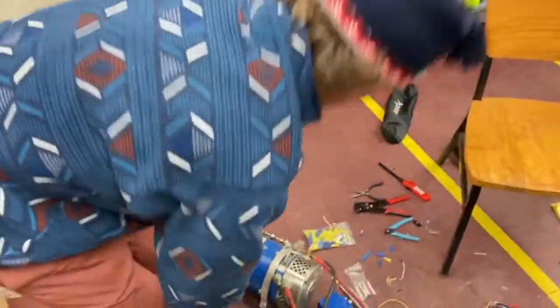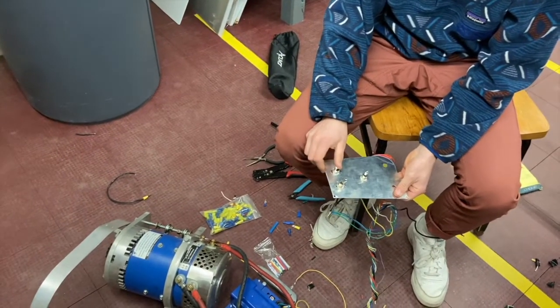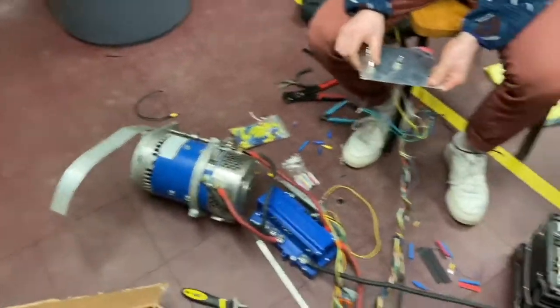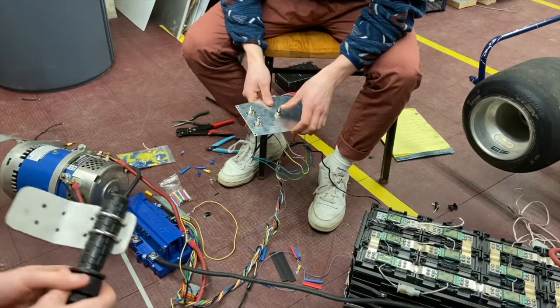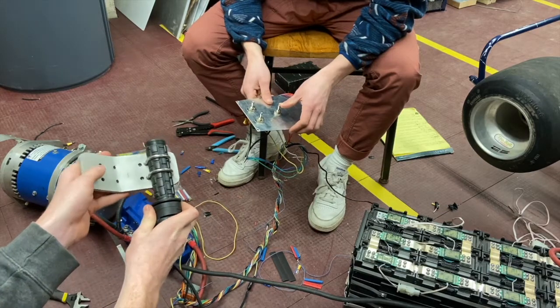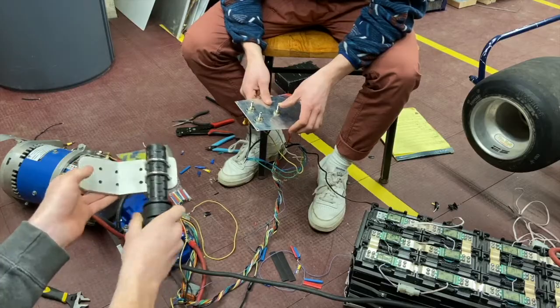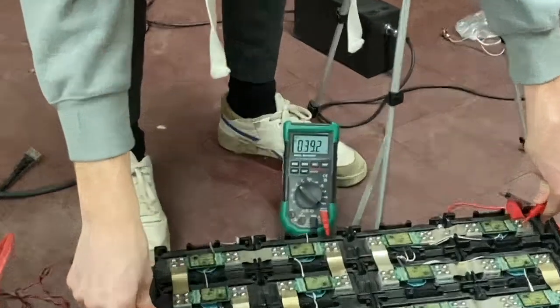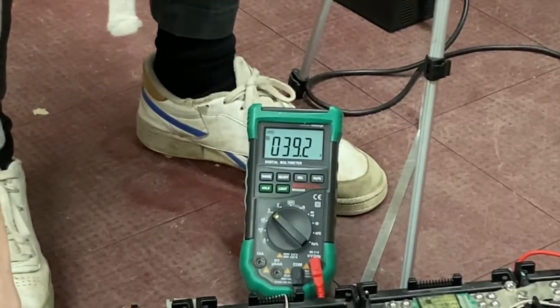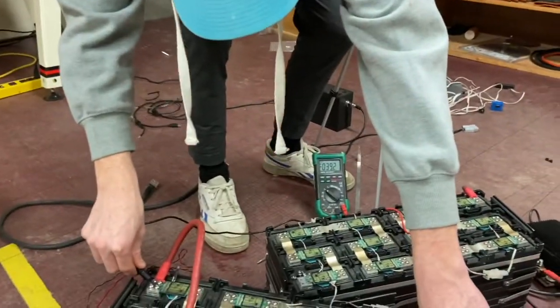In theory everything should work. E-switch, right switch, contactor, and forwards. 39.2 volts — batteries work!